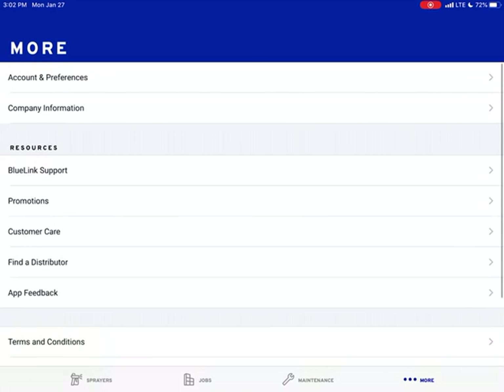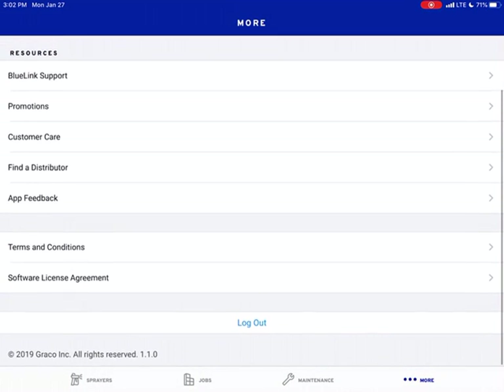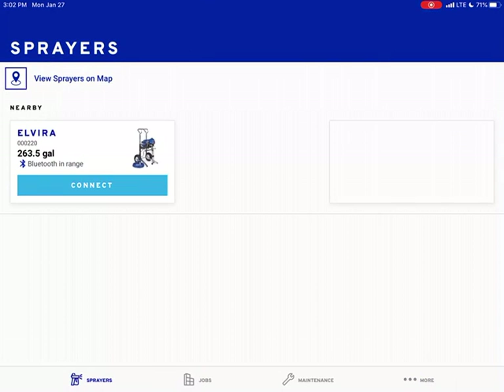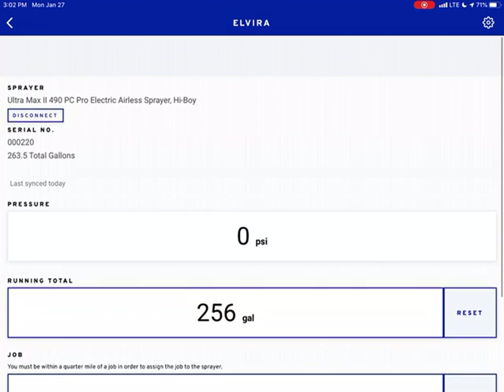If you wanted to remove your sprayer, you just hit Remove. You have your reminders right there. Let's go back to More — you have the Bluelink Support. These are going to take you to websites if you have any questions on it: customer care, find a distributor — that's where all that goes. But let's go to the fun part about this. We are going to connect to it. I'm going to turn my sprayer on because we're ready to actually spray right now.